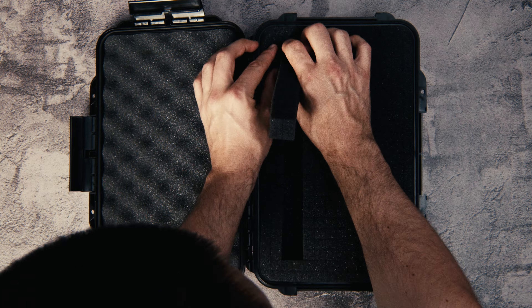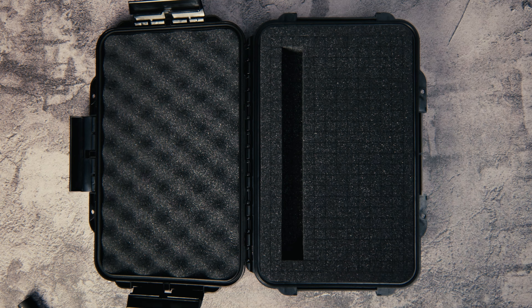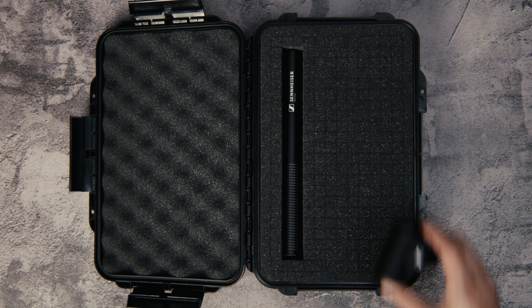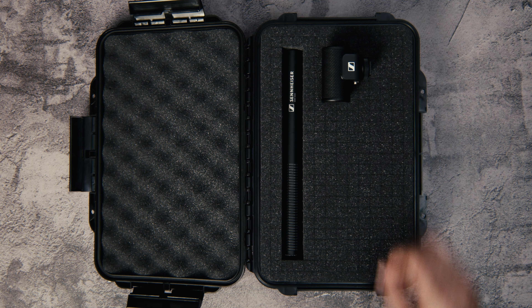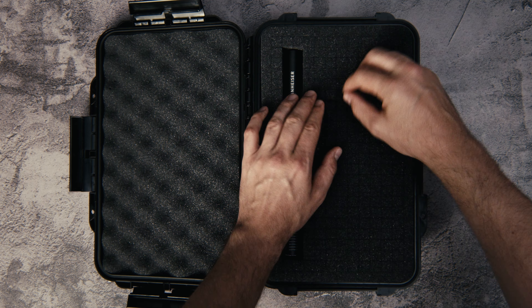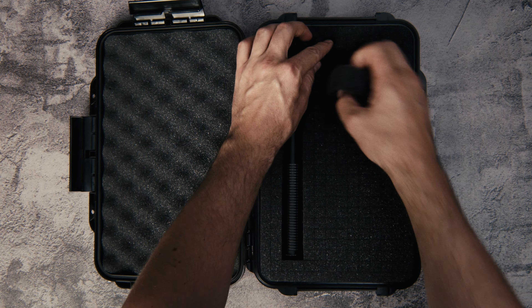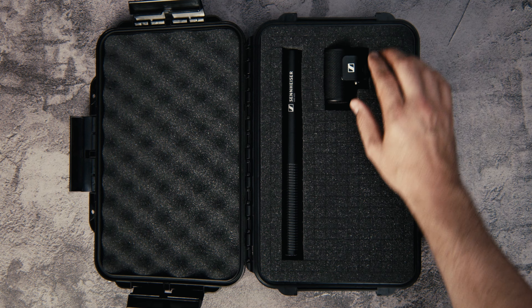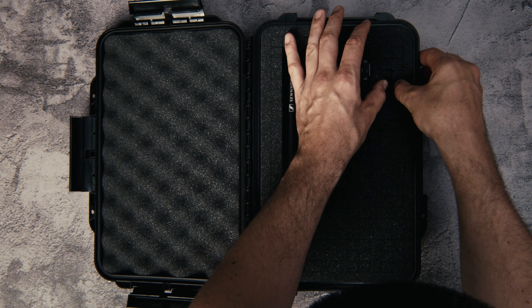Making sure they all fit. Obviously, there are a number of ways you can do this — you can fit twice as much if you put them in the correct order. I just want to showcase this as an audio case to take me on set. Other cables and accessories will come with me in a separate case or bag. You can never have enough.